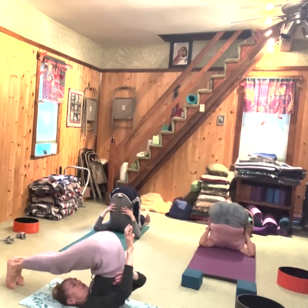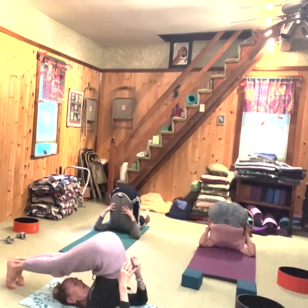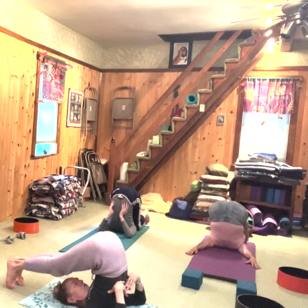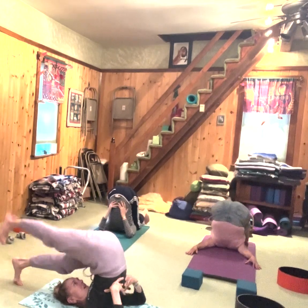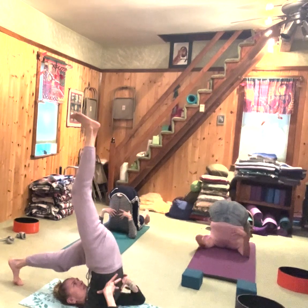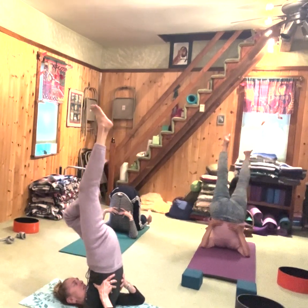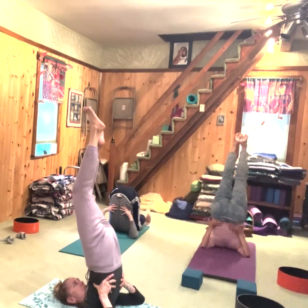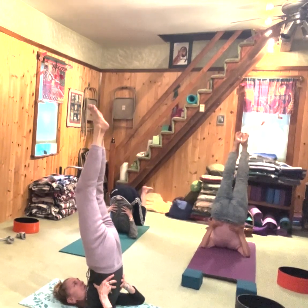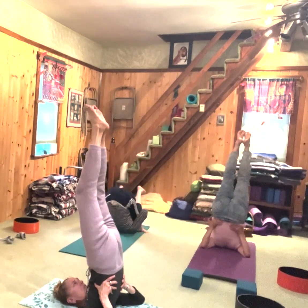Kind of a preparation for getting your legs behind your head. Pull on it a little more, bring your feet together and straighten them up towards the ceiling. Get the back of your knees straight, feet slightly flexed.